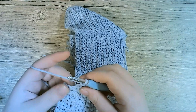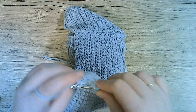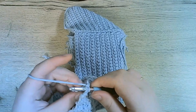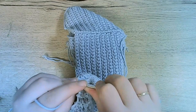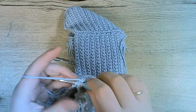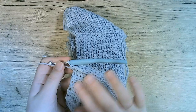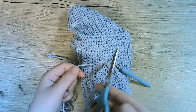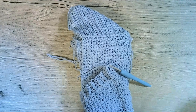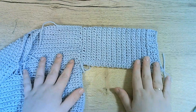Continue connecting: stitch two, back loop, single crochet. Then three, four, and five. The last one can be a bit hard because it's very tight — but here we go. We've closed it up nicely. Now let's cut our yarn and pull it through to secure. Our first sleeve is all done — look how nice and neat that is.